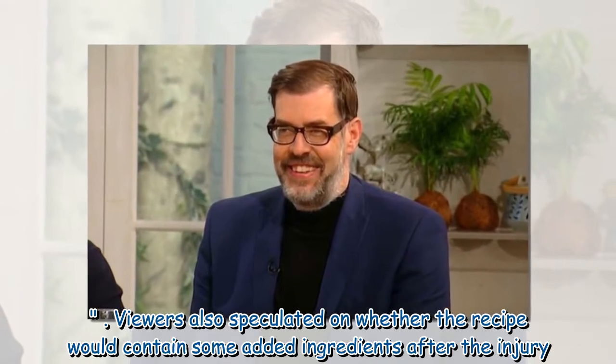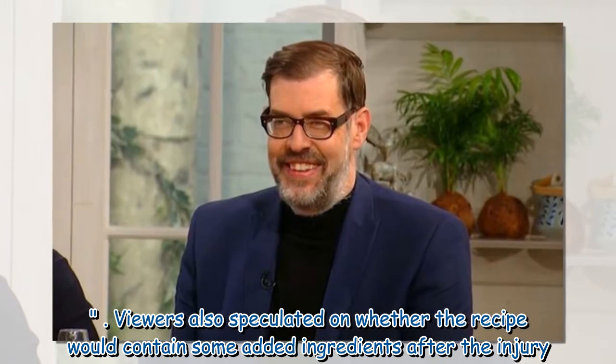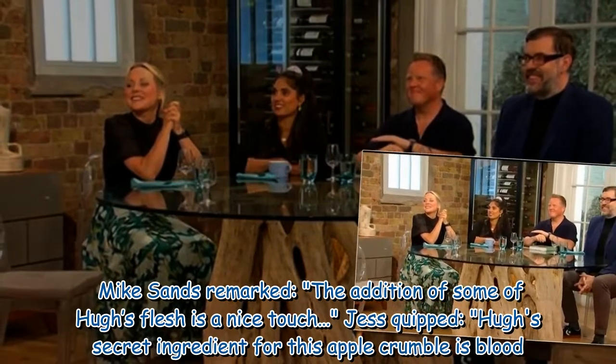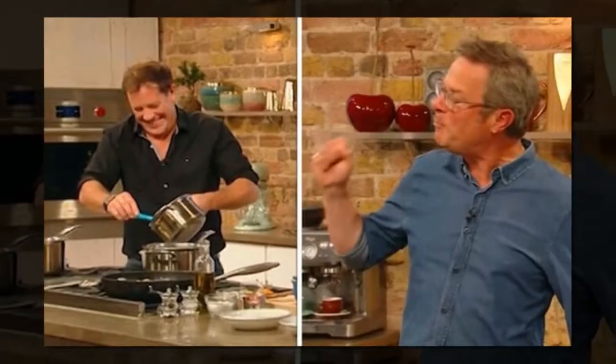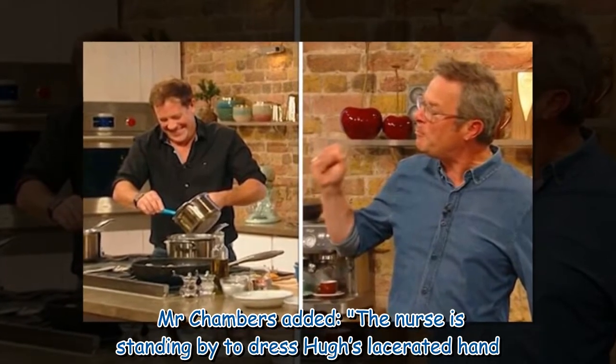Viewers also speculated on whether the recipe would contain some added ingredients after the injury. Mike Sands remarked: "The addition of some of Hugh's flesh is a nice touch." Jess quipped: "Hugh's secret ingredient for this apple crumble is blood." Mr Chambers added: "The nurse is standing by to dress Hugh's lacerated hand."